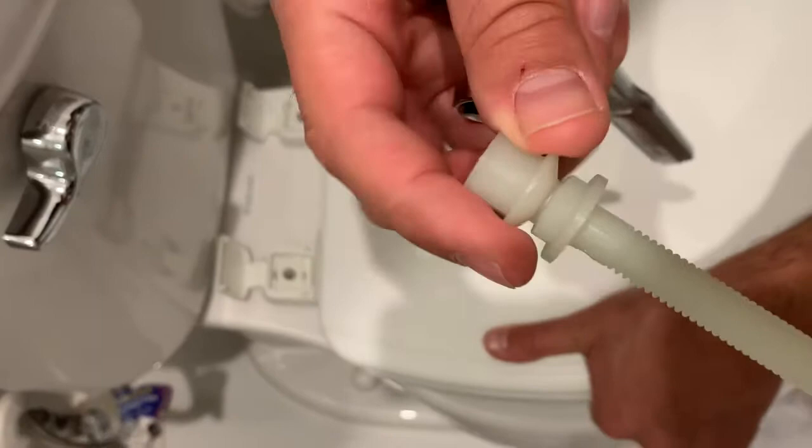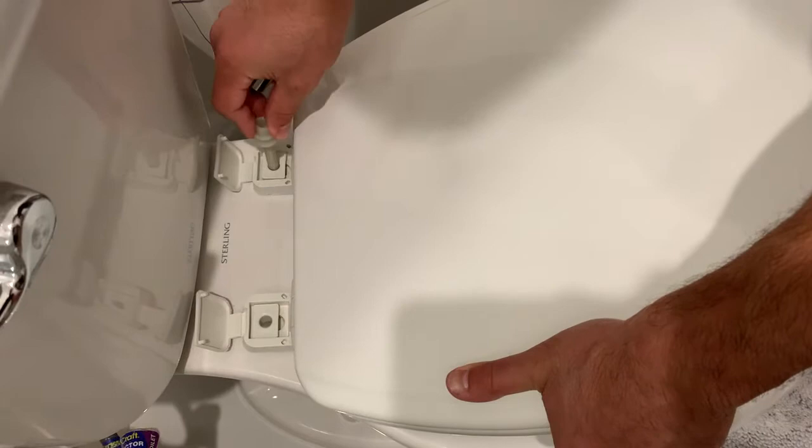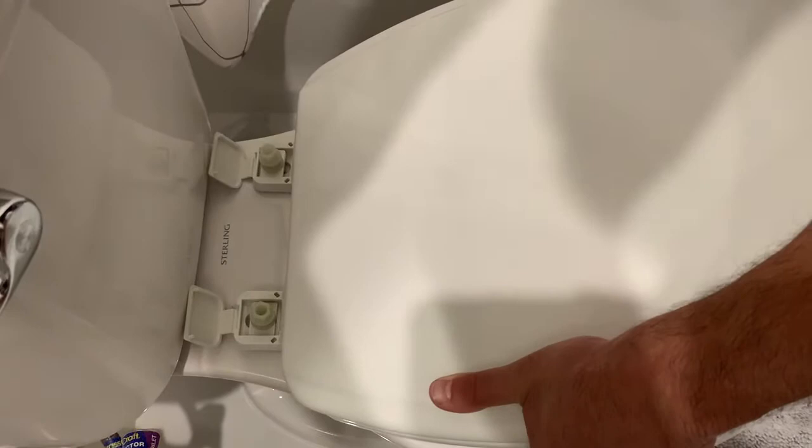You push this through the hole, and then you grab the other one and push it through the hole as well. Now they're just dangling in the holes.